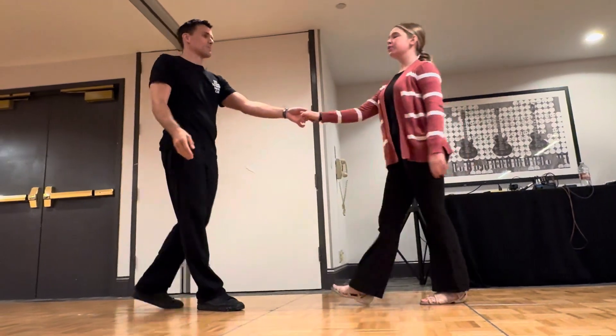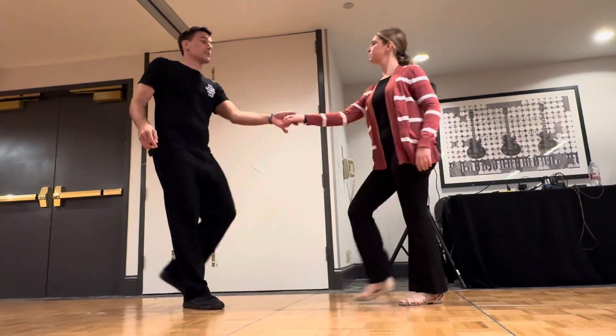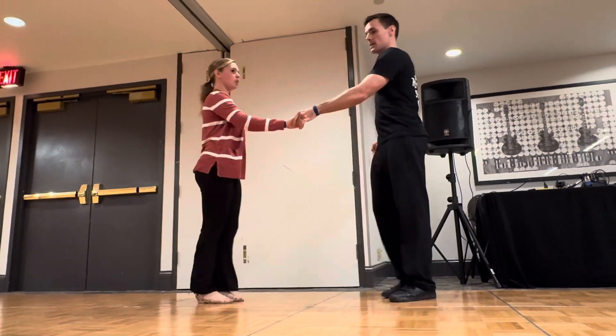The first one we did was shoulders — one, two, three, four, five, and six. Then I went groovy, going to the side. Then we did left side pass. We did this side. We did chicken.